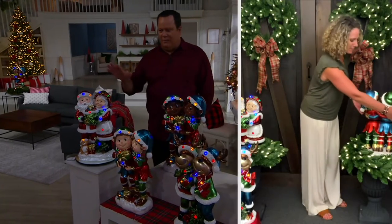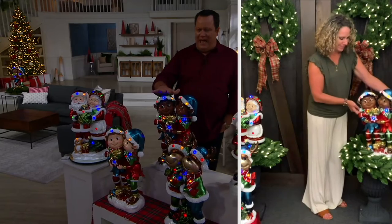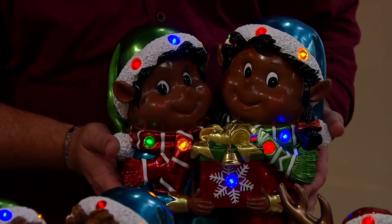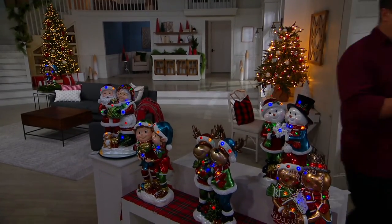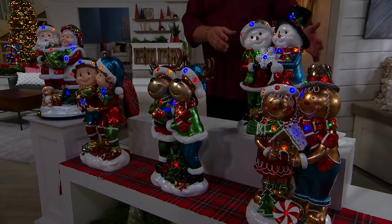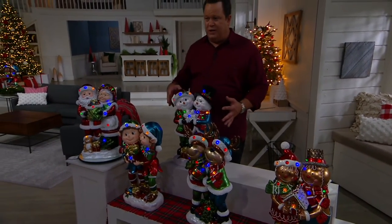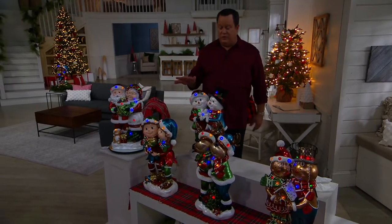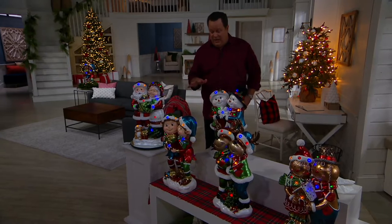Our black Mr. and Mrs. Claus sold out earlier today. Our black elf pair is now gone — there is no more quantity coming in behind this, it's done for the year. We can't bring this back in stock. If any other options sell out today, this will be the end of the story for those as well.